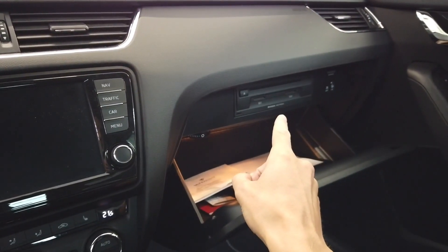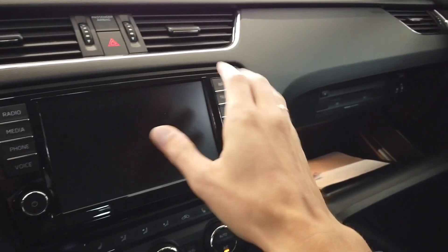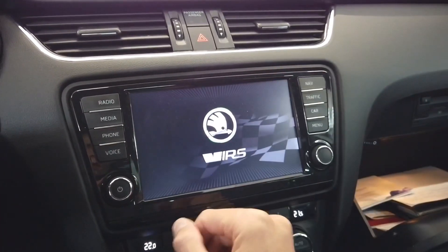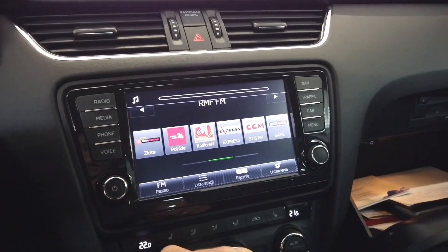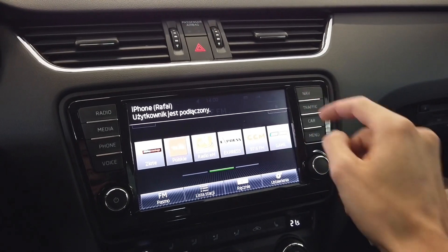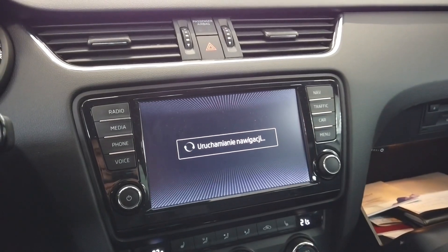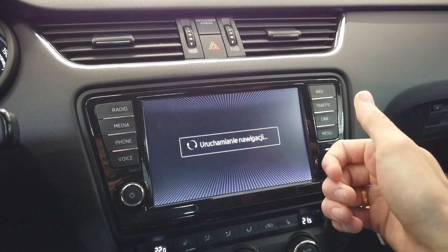If you are really quiet you can hear the main unit in the glove box moving the CD mechanism. After those few seconds you can press the button — you can see the Skoda logo. We can bring down the volume and everything is loading right now. The phone is connected and we can go to navigation and see that the navigation app is still loading.